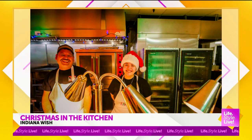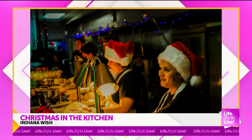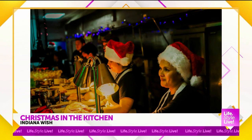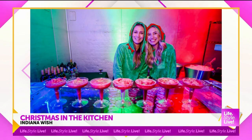Now bringing in Nancy Kepsalis from Indiana Wish. Indiana Wish is a wish-granting organization for children with life-threatening or terminal illnesses. Christmas in the Kitchen is one of their signature events — they've been doing it for over 20 years, and they have a wonderful partnership with the Hyatt along with corporate sponsors that sustain the event.